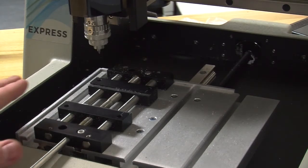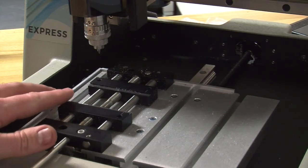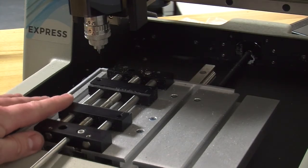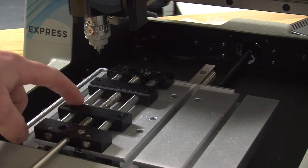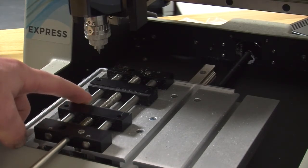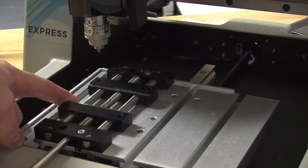If we do not z out correctly and tell it that the top of this vise is zero, it can potentially crash through the vise and into your machine. It can also crash into the table, so setting this up is crucial.